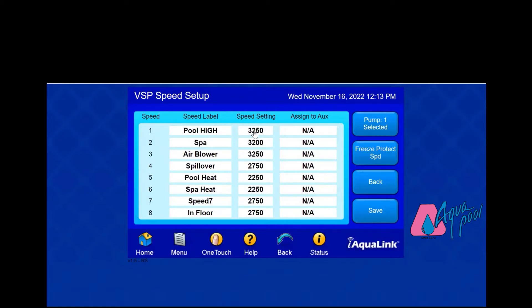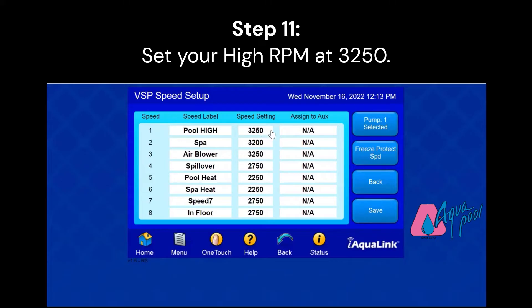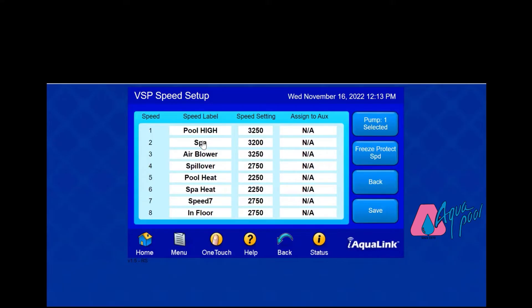Then we're going to set the speed. This speed setting happens to be 3250, which is a good RPM for it to run at high speed. So we'll leave it as this.